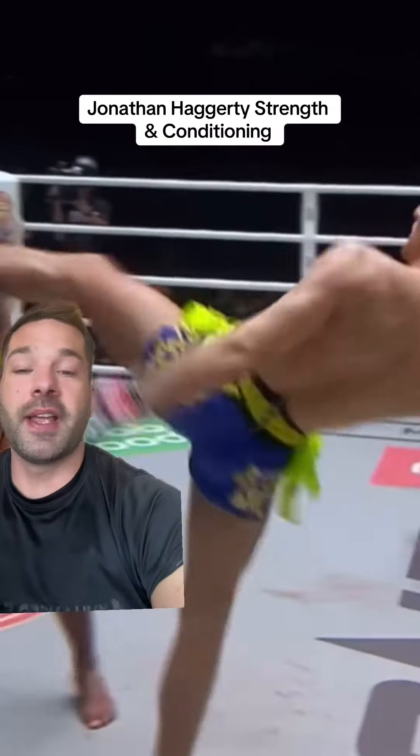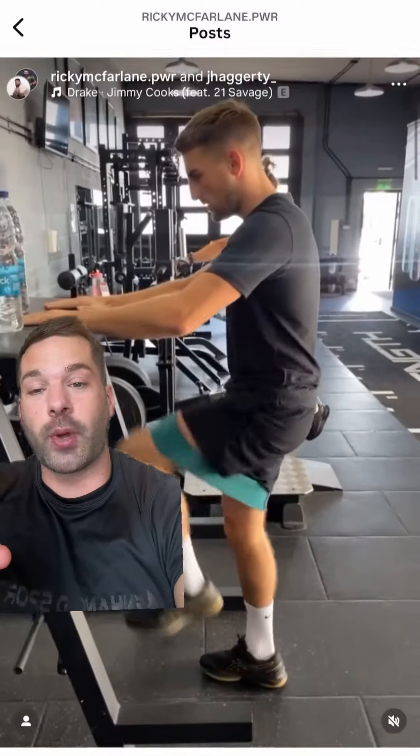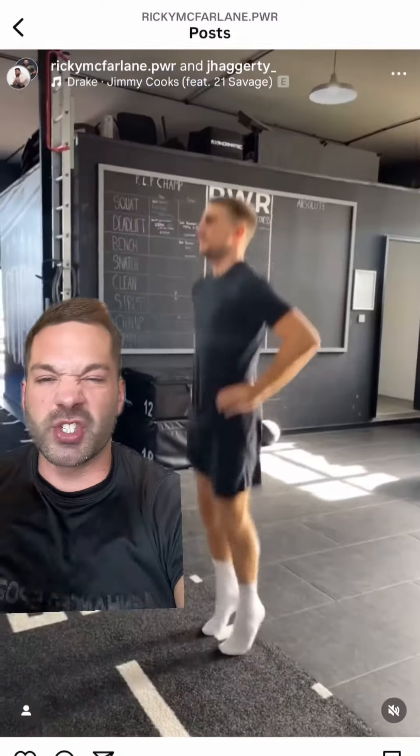Reacting to Jonathan Haggart, his strength and conditioning. Now, straight off the bat, he's training with Ricky McFarlane, who's a very good coach, and I know this stuff is going to be good. If you want to train like a Muay Thai athlete, stick around to the end — I've got something for you.